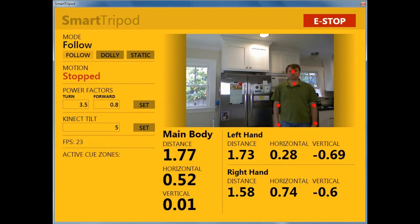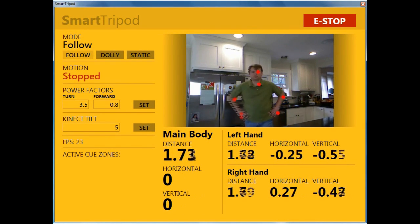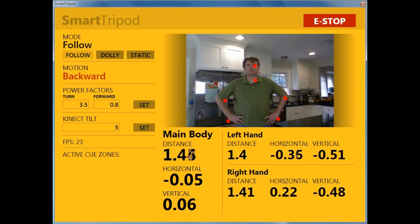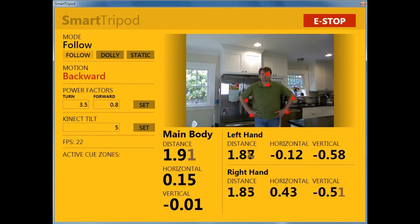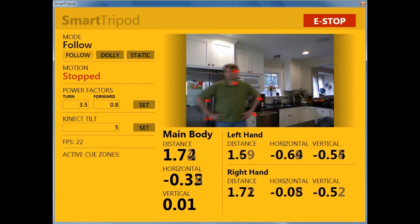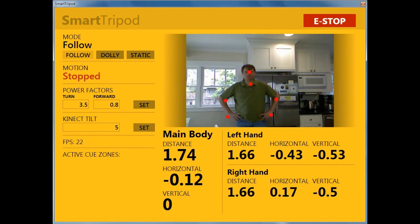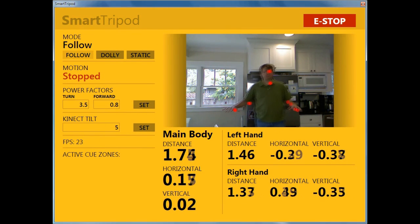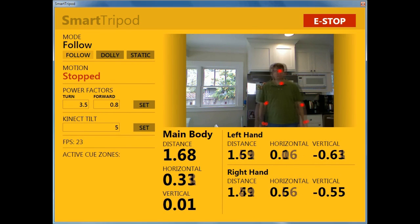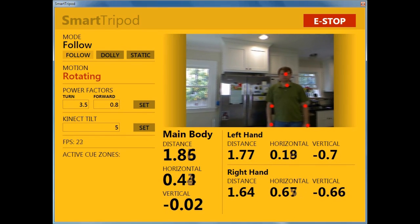The user interface is built in WPF — Windows Presentation Foundation — and uses the WPF adapter for RDS. On the left side we have the three main smart tripod modes, with an indicator above showing the mode we're currently in. The buttons allow the user to switch modes on the fly. We've also got a motion status indicator which tells us whether or not the wheels are actually rotating.